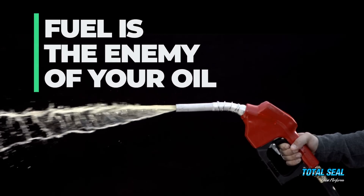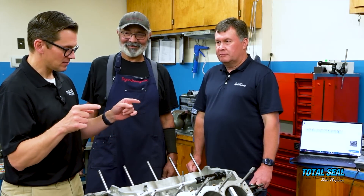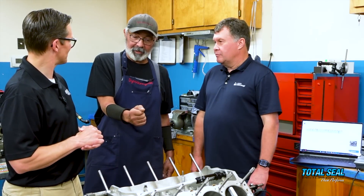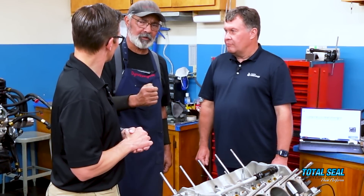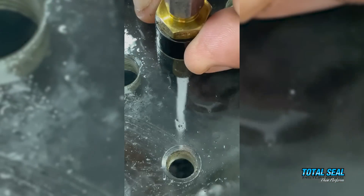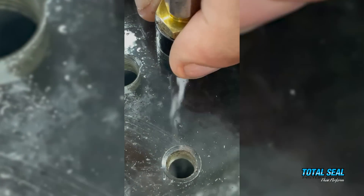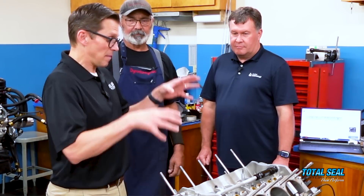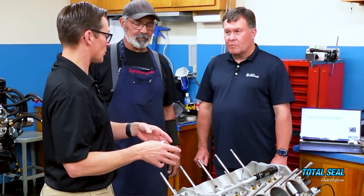Fuel is the enemy of your oil. It is trying to wash that oil film away, which is breaking down the gasket — especially on these engines. This particular engine is an all-aluminum alcohol engine running on methanol, and you're pouring so much methanol into it that it's very hard to keep all that fuel in the combustion chamber. The better ring seal you have, the less alcohol you're going to be losing past the ring. That mechanical injection — that constant flow dumping of fuel into the cylinder — is killing it.